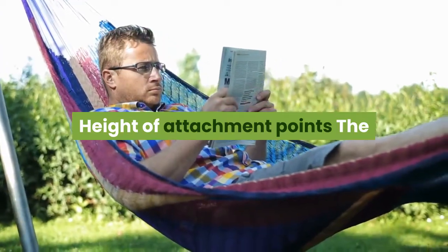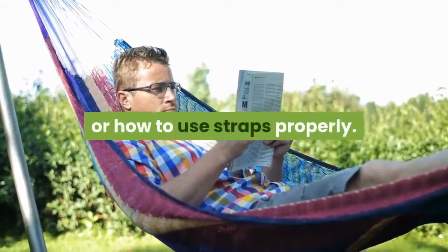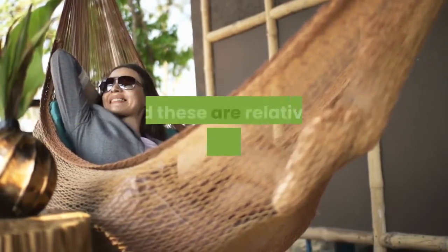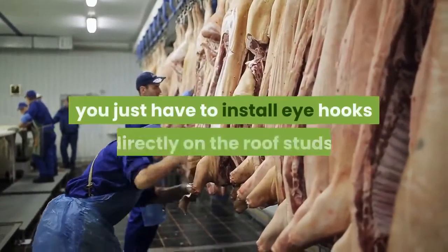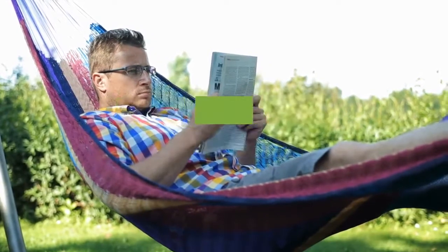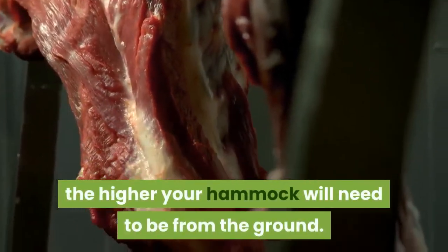Height of attachment points: the advantage of hanging a hammock indoors is that, unlike outdoor hammock camping, you do not have to learn how to tie complicated knots or how to use straps properly. To hang the hammock on the walls or ceilings indoors, hardware-based hammock suspension is needed, and these are relatively straightforward. If you use hammock chairs indoors, you just have to install eye hooks directly on the roof studs. For other hammocks, you need to determine the height of your hammock based on chain length, size of the hammock, and the functionality of the room. The closer the eye hooks are to each other, the higher your hammock will need to be from the ground.